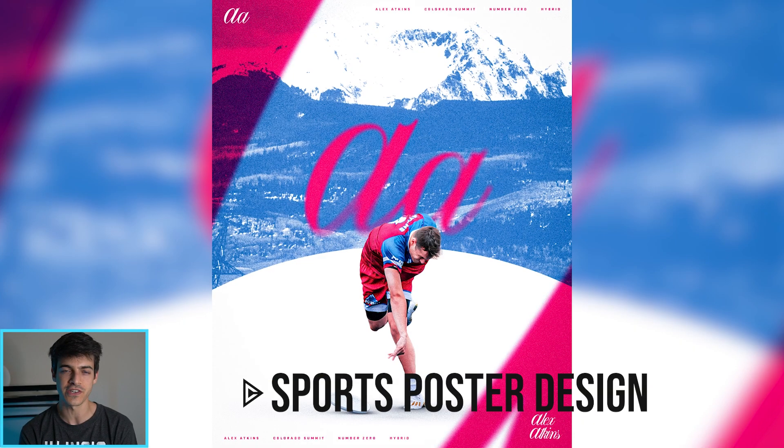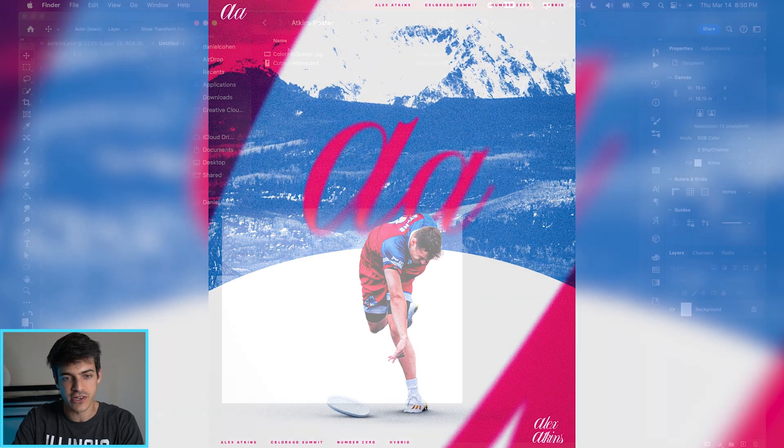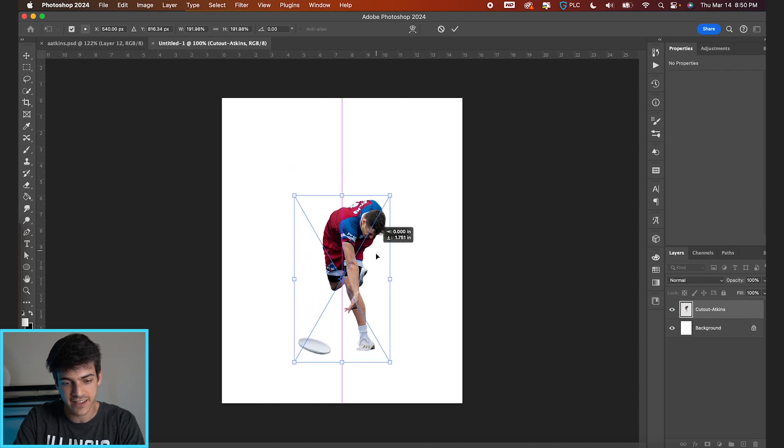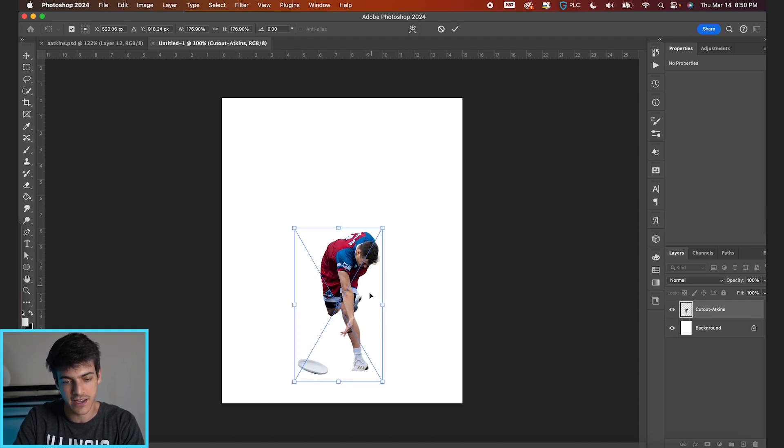Let's make this professional sports poster design in Photoshop. We're going to start by dragging in our player cutout — Alex Atkins of the Colorado Summit.